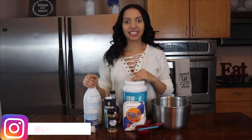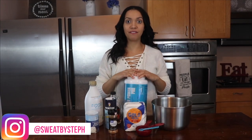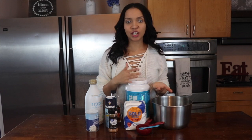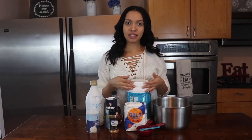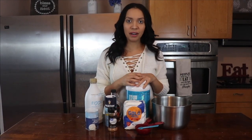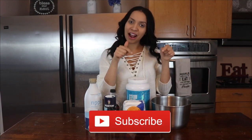Hey guys, welcome back! Today I'm doing something a little different — we're here in my kitchen. I am not doing a workout. I decided to share with you a vegan protein pancake recipe, because nutrition is just as important as working out. Let me know if you enjoy this, and if you give it a try and like the recipe, maybe I'll do some more. Don't forget to give this video a thumbs up and subscribe.